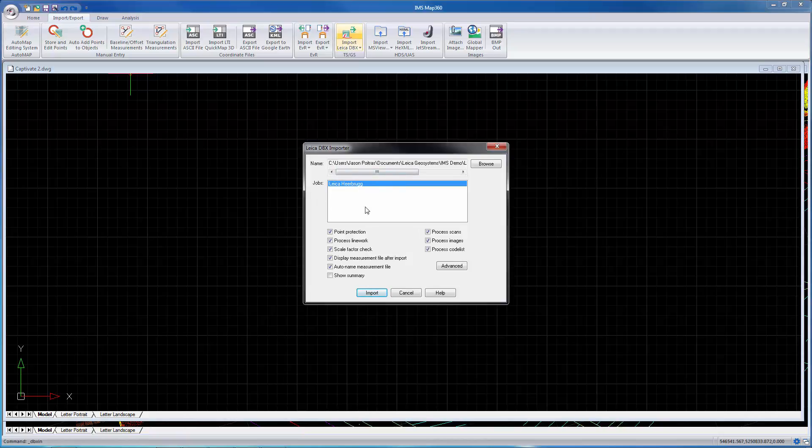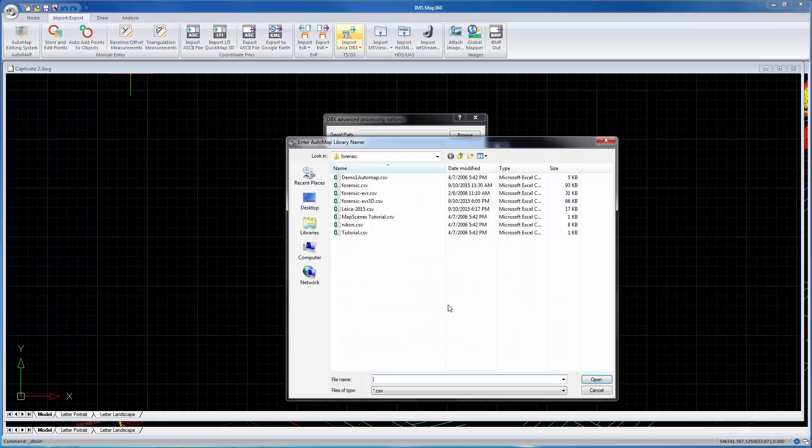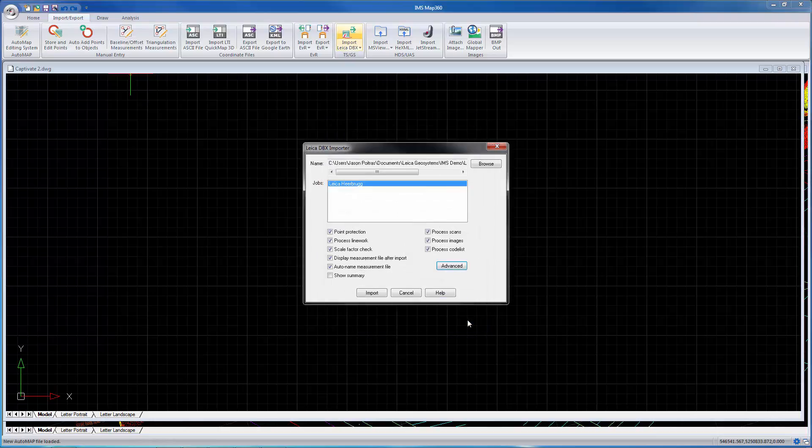This is a project I want to import here called Leica Herbrug. I just want to check my automap file because I want it to do some layering and coloring of the lines and points, and insert some symbols for us upon import. So I set it to the automap file that I want to use. It's also important to make sure you've got Use Feature Code turned on so the line work gets generated properly.